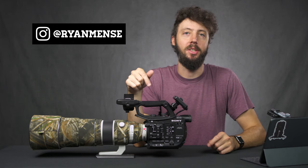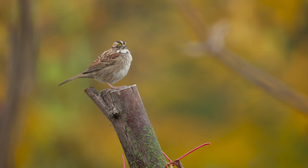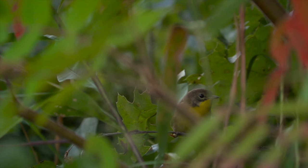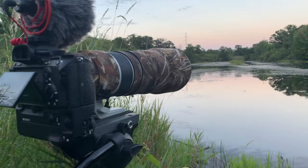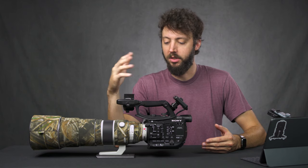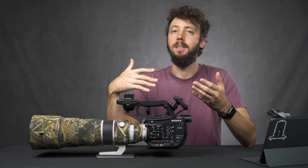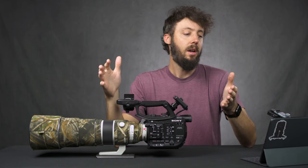Hey everyone, Ryan Mentz here, and in this video I'm going to be talking about the Sony FS5 Mark II. This is a camera I've been using for the past month filming some birds. I've got the trusty Sony 200-600 on here and the 1.4x teleconverter. I've been using that on and off, and I just want to run through some things I liked and didn't like about it. I'm coming to this from a perspective of a Sony Alpha shooter — I used the Sony A9 and the A7R III to film a Green Heron video recently. So if you're in a similar position, you might find this video useful. If not, you're going to have to watch it anyways. Let's get started.